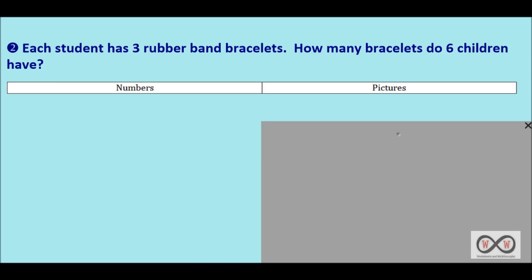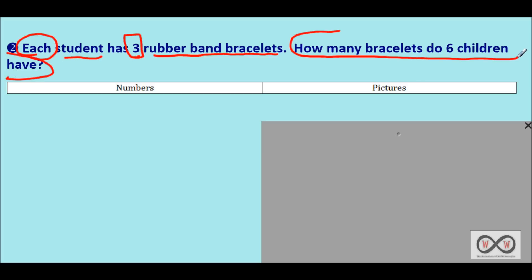Let's work on problem number two. You might want to pause the video and work on it yourself, then watch the solution to check your work. Each student has three rubber band bracelets. How many bracelets do six children have? Let's look for math clues quickly: each student has three rubber band bracelets — that's our number clue. The question gives us our math job: how many bracelets do six children have?